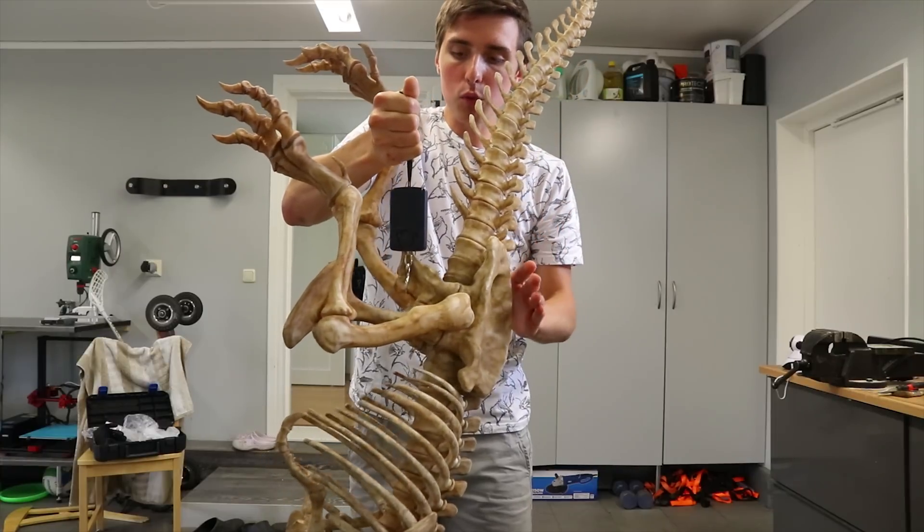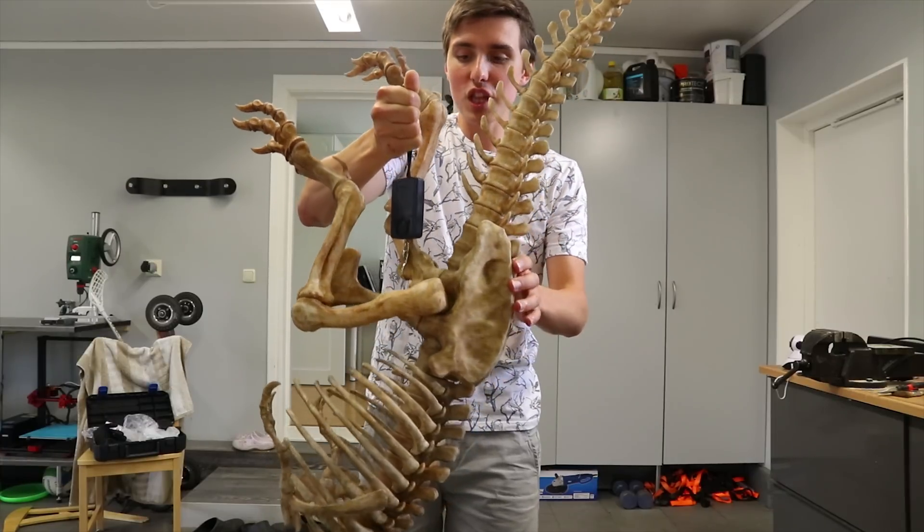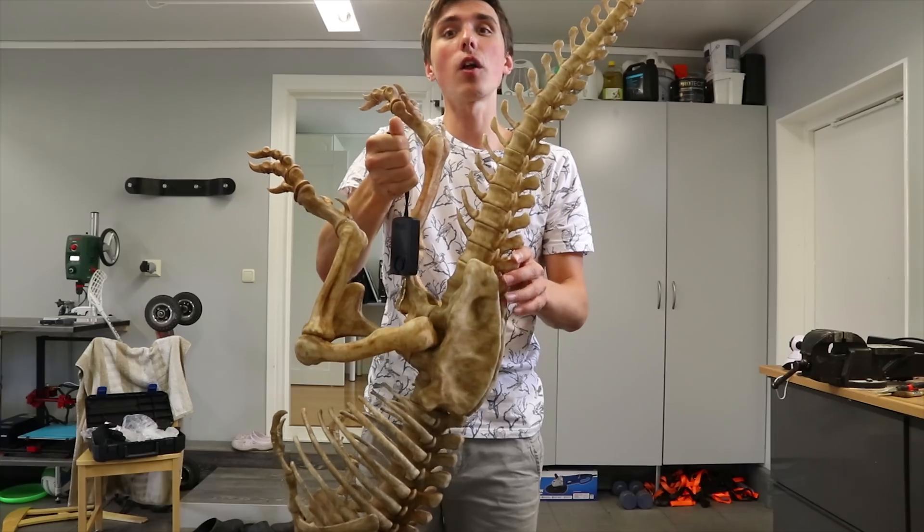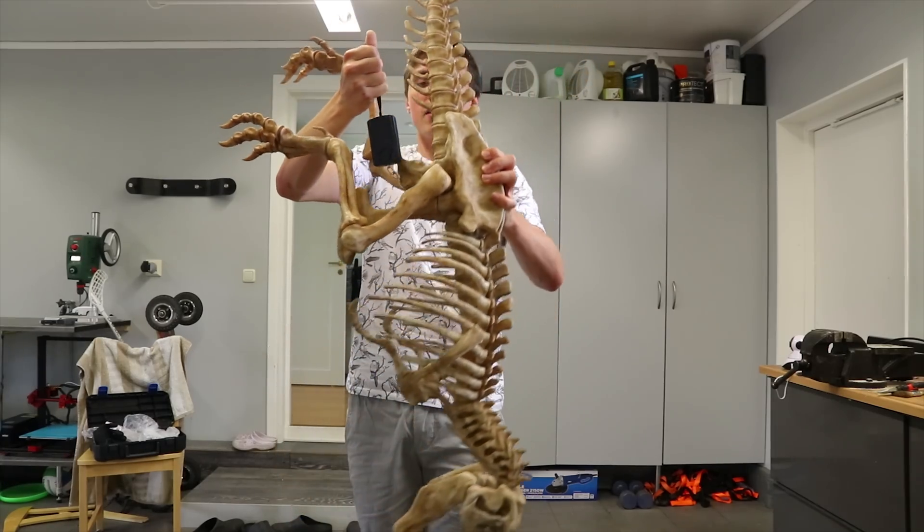In case anyone was wondering about the weight, it's 1.9 kilograms — roughly two rolls of filament, which equals $50. $50 worth of plastic.